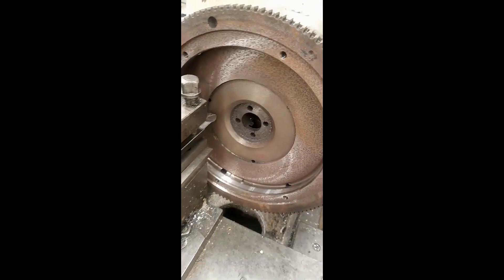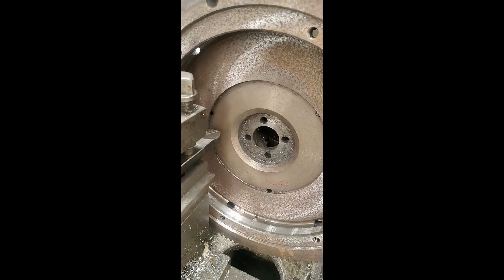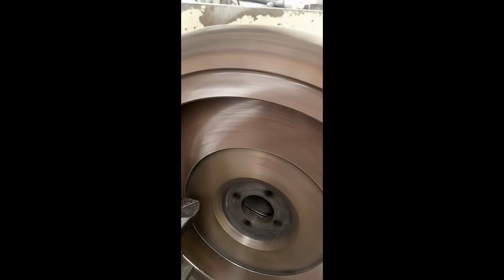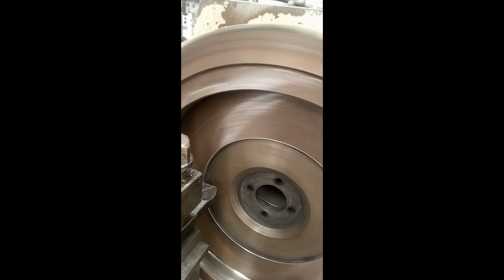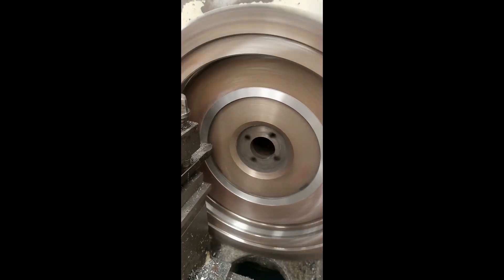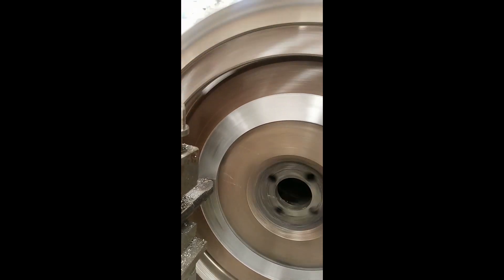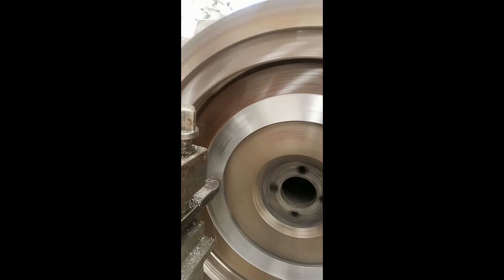We're in the lathe, all clocked up and ready to go. I'm taking a 0.2 millimeter cut to see where she goes. You can already see those hardened marks that have been ground up, and you can hear them.